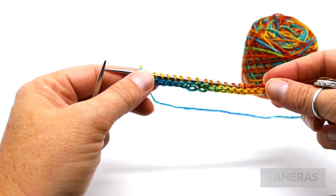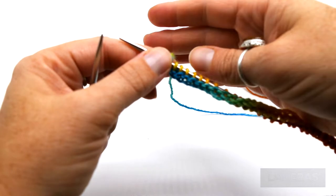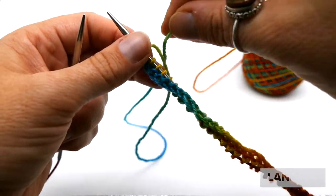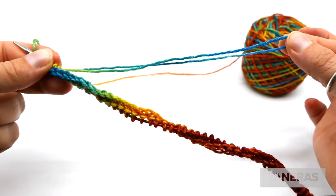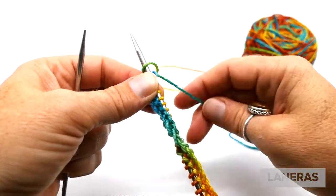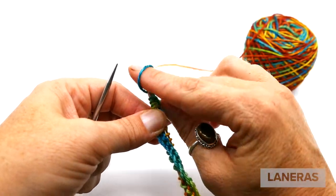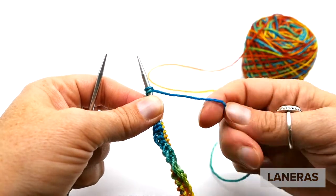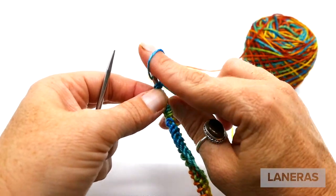Now we've reached the end of the row and there's a little dilemma — I'm still in the yellow color and haven't gotten to the middle of the blue where I'm supposed to end. So just for now, because we're determining the correct number of stitches, I'm going to cast on some extra stitches using the backwards loop cast on until I get to the middle of that blue section. This ensures we have the correct stitch count to complete a full color repeat.